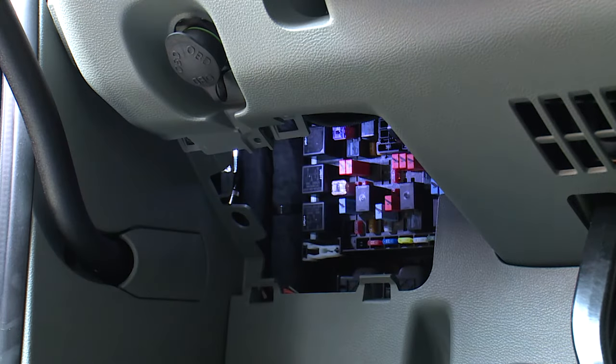Fuses, circuit breakers, and relays are located in the power distribution box to the left of the steering column. It's equipped with an LED access light so that you can see items in the dark.